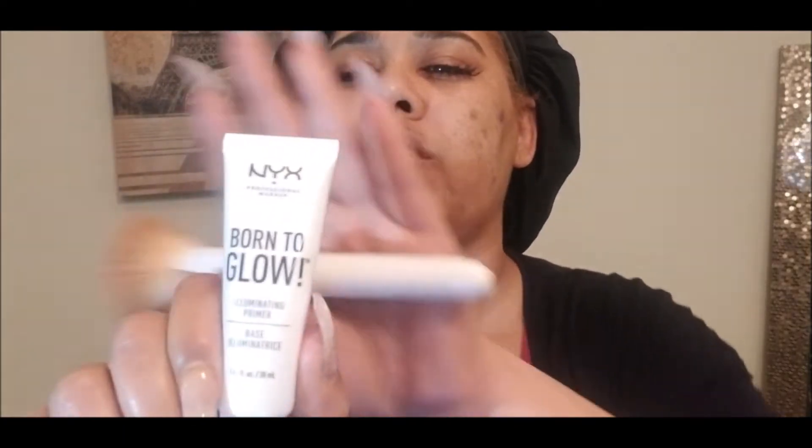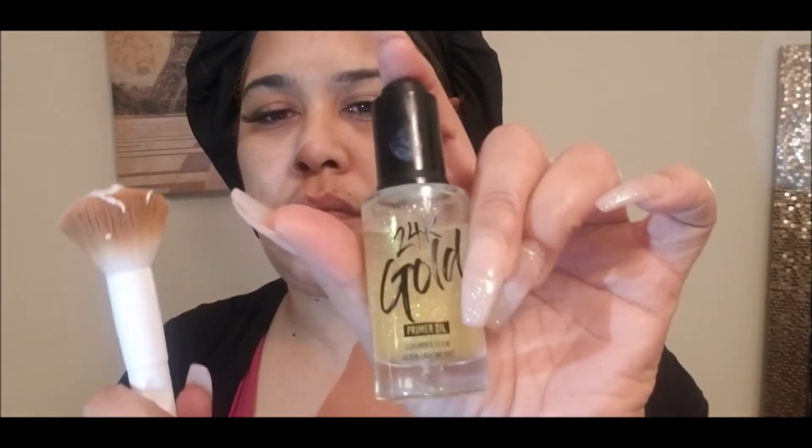Hey guys, this is your bronze babe coming back at you again with that promised video of how I achieved the look in my first video — doing the ultimate makeup application without traditional foundation. I decided to do this look to see how it was going to come out, and I tried to film everything that I do.